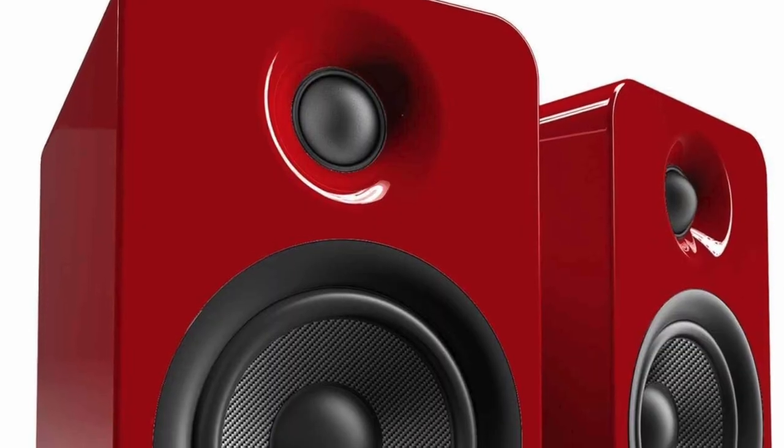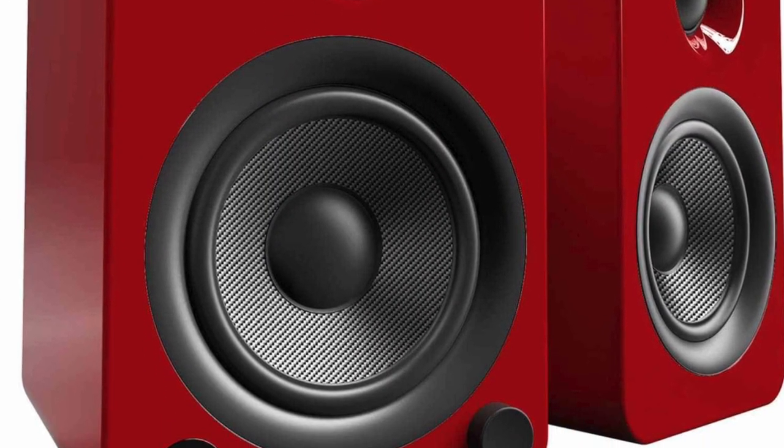I'd like to talk about a pair of powered speakers from Kanto — K-A-N-T-O — a Canadian outfit. The model number is the YU4: letter Y, letter U, number 4. £290 is the price for this pair of powered speakers. They come in a wide variety of finishes — can't fault them for that, lots of choice.